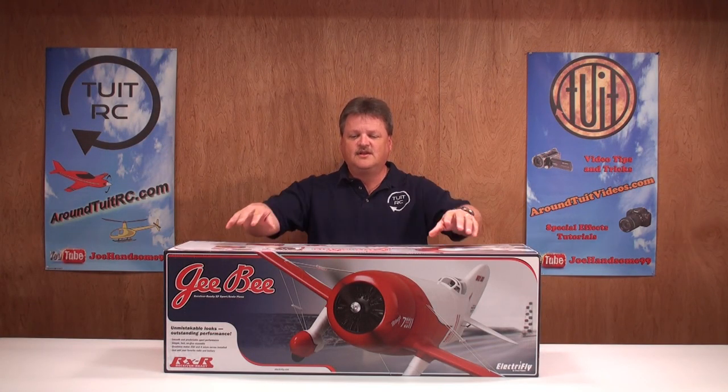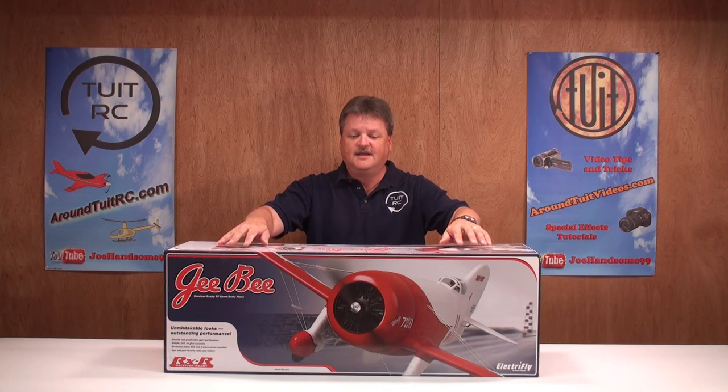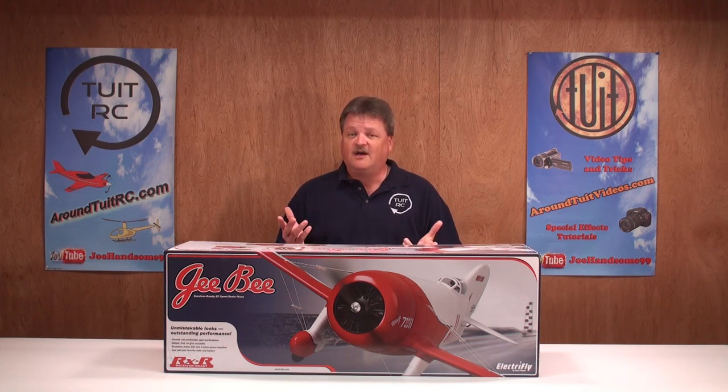Hey everybody, Eric here from Round 2 RC and today we're going to be looking at the GB by Electrify. This is a receiver-ready EP sport scale airplane molded out of air cell foam. I've already put the plane together and before I show it to you, let's do a 30-second unboxing.